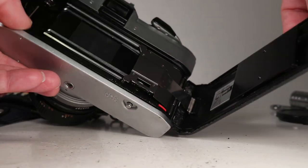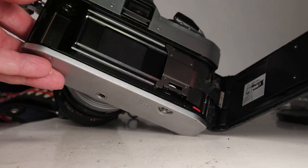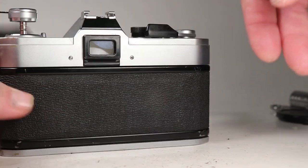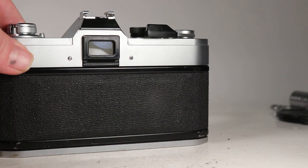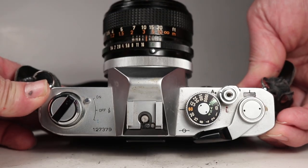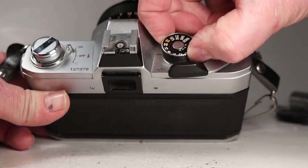Along the door edges I feel a little bit of light seal residue in these channels, so at some point that should be cleaned out and replaced. I'm not sure how important it is to do right away. Nice substantial rewind crank at the top.